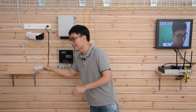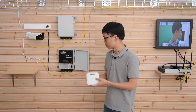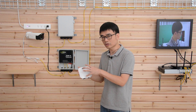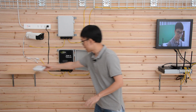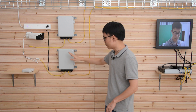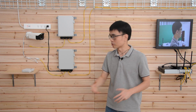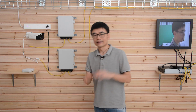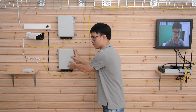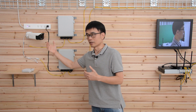I can also connect additional devices such as this outdoor access point from Cisco, which also supports POE. Regarding distance, the maximum distance from this switch to an edge device like a camera is about 300 feet — the camera or access point doesn't need to be close to the switch; it can be up to 300 feet away.